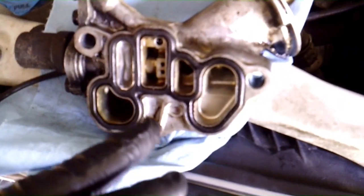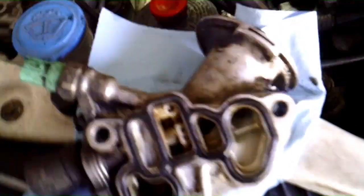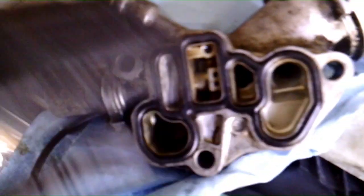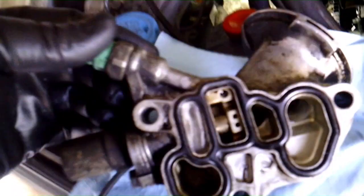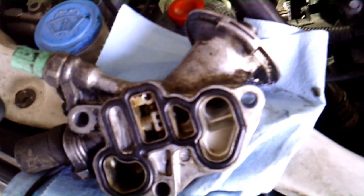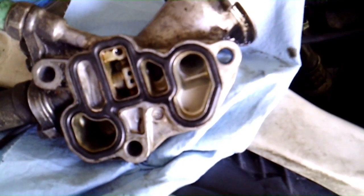Once you clean this housing up, go ahead and put your seal in there and push down on it inside the grooves. Make sure it holds — you should be able to flip it over and it should hold for you. We cleaned the block real good, as you can see. Make sure that's nice and clean with no debris or anything. Now once you've got the gasket in the grooves and everything seated, you can go ahead and hook this back up. Push it against the block, and remember that the long bolt goes in the top right-hand corner and the two shorter ones go in the bottom and top left.